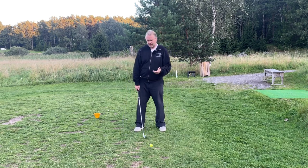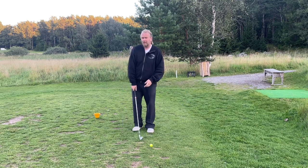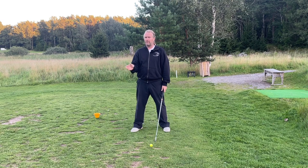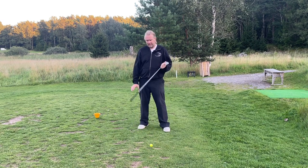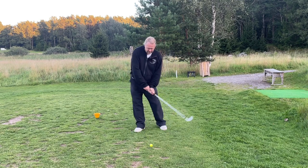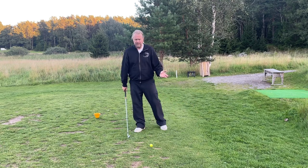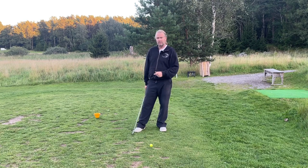If you're hitting it low, move the ball back — you're probably going to hit it lower. Hitting it higher, move it forward, but not further forward than the middle. It's very easy to remember. We're already going to be very shallow into the ball if you swing from the inside — we don't need to do anything extra.